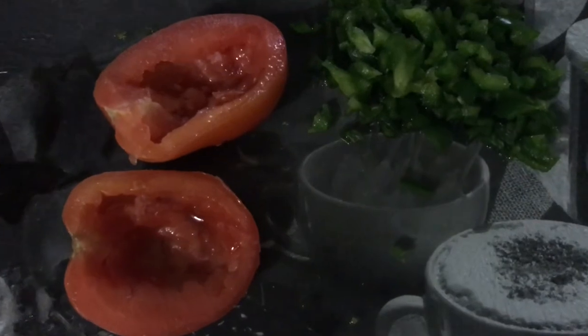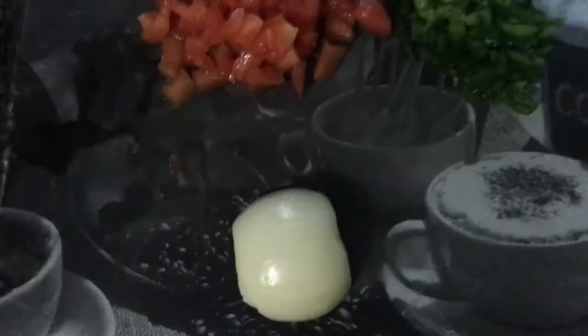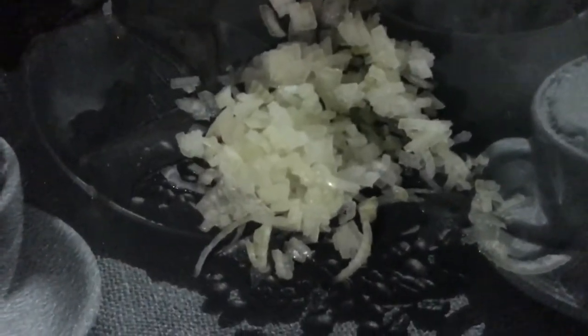On my chopping board I have one whole tomato which I've deseeded, about half a green pepper which I've finely chopped, and about a quarter of an onion. Everything is nicely finely chopped and this will be my fresh salsa, which will accompany my nachos.